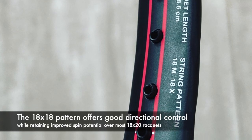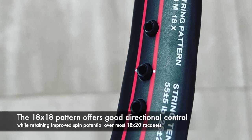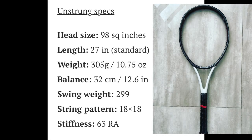The unique thing here is the 18x18 string pattern which offers directional control but still some improved spin potential over most 18x20 rackets.